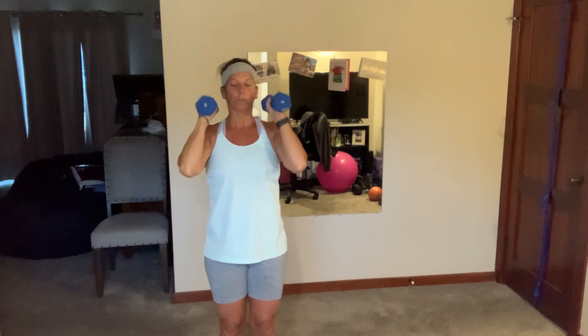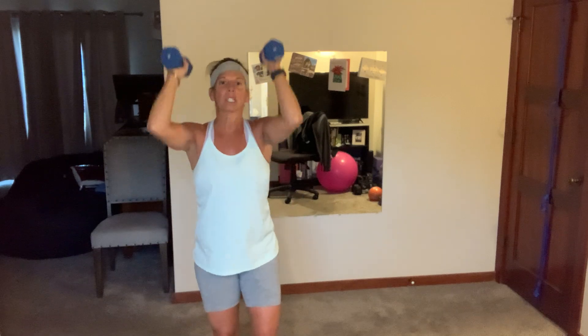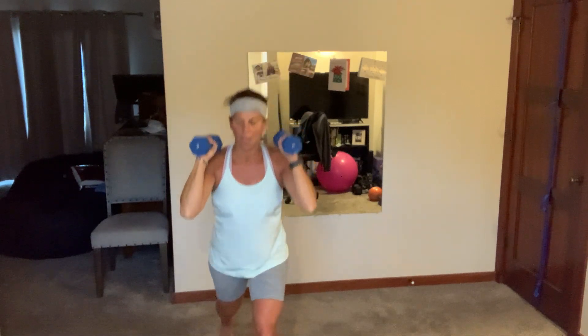We've got around 14 minutes on the clock. We have those alternating reverse lunge press — pick them up, fix your crown, let's go! Everything is moving, everything is tight and in control. I may be grunting a lot in the next six minutes. Four, two, breathe.